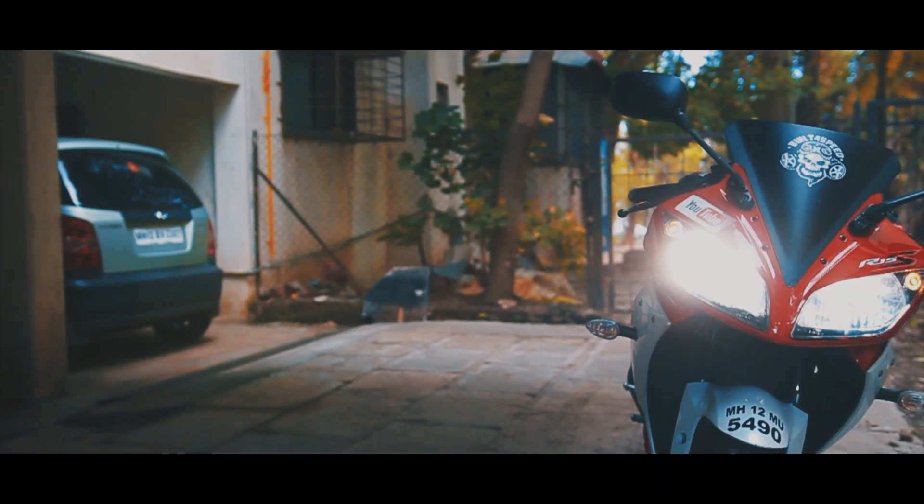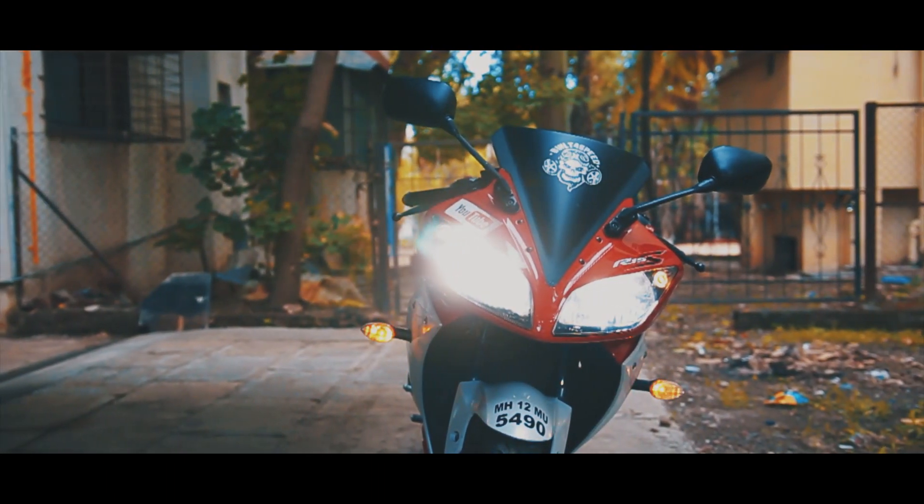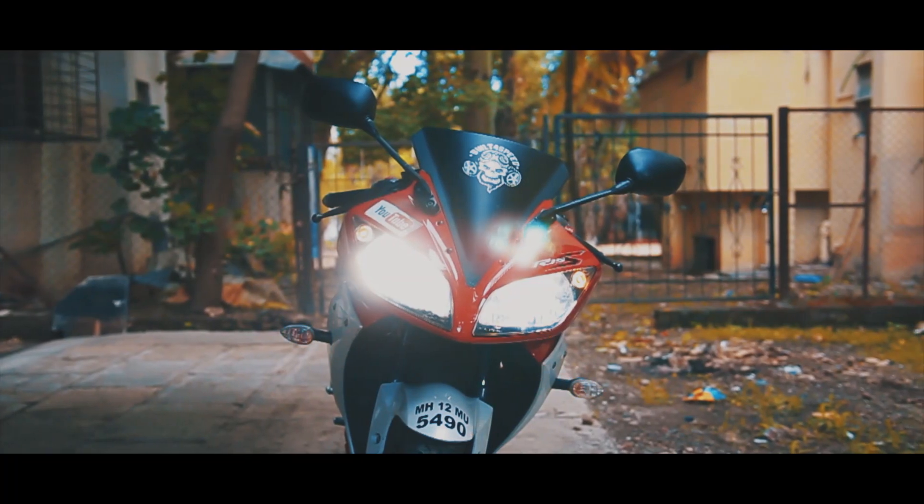Hey, what is up guys, this is Shreyas, welcome to my YouTube channel. In this video I am going to talk about the mod which I have done to my bike.